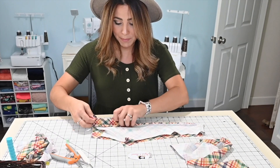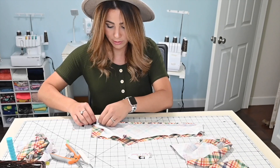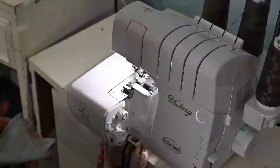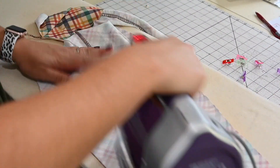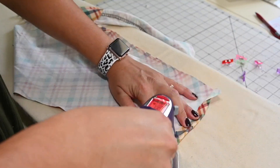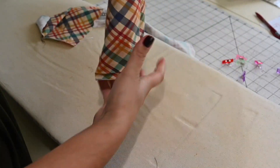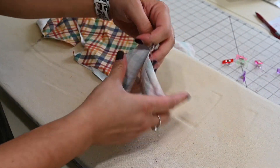We're sewing up the outer seam of one front and one back, and we're going to do that for both to create our legs. I'm going to steam that seam down, and then I'm going to go ahead and actually hem my pant right now. You don't have to do this, but I want to because in a smaller size it's kind of hard to hem on the fold once you've sewn the legs together — you'd be hemming a tight loop. So I'm going to hem it now.